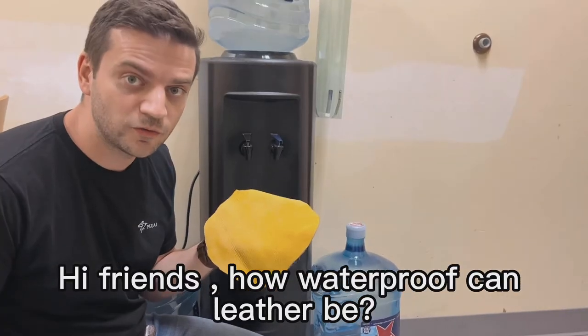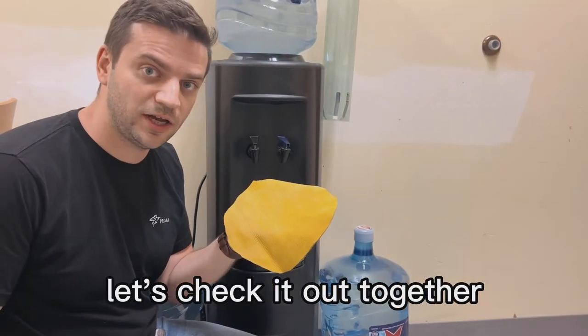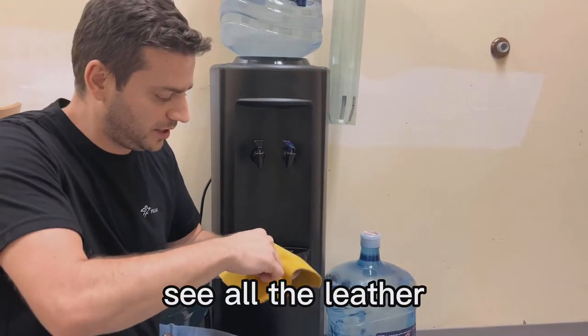Hi friends, how waterproof can a leather be? Let's check it out together. See, all dry leather.